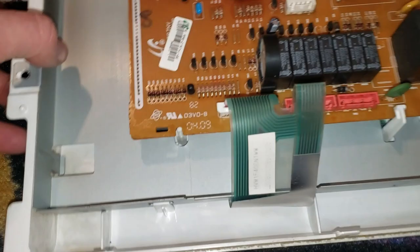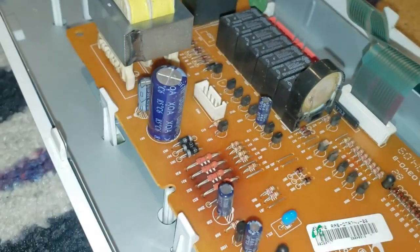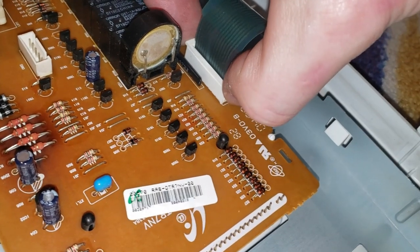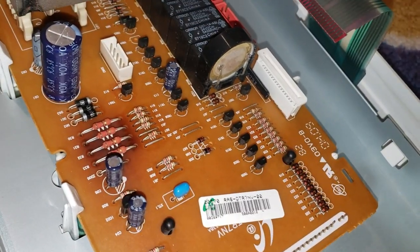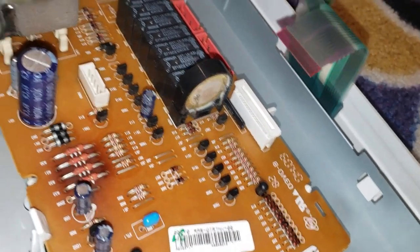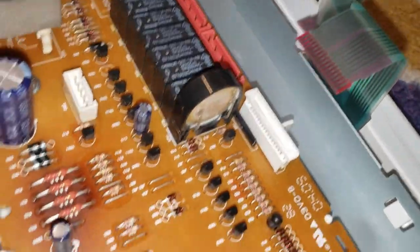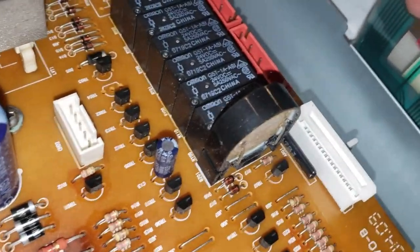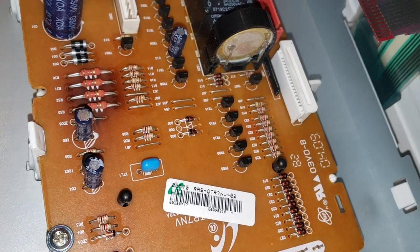Down here is the ribbon that can sometimes need to get cleaned up or reseated. To pop that up — there we go — this just pops up like that, and then the ribbon will just slide right out. We're going to look at the ribbon real good, make sure there's no damage to it, and maybe clean it if needed. It doesn't look dirty, so we're just going to reseat it and put it back together to see if the error stops.